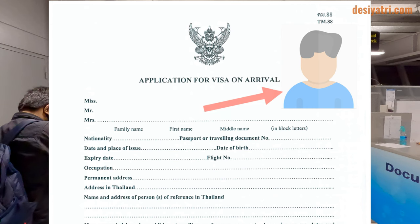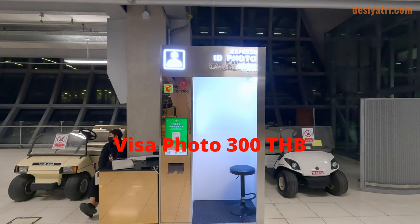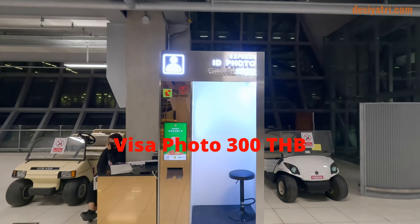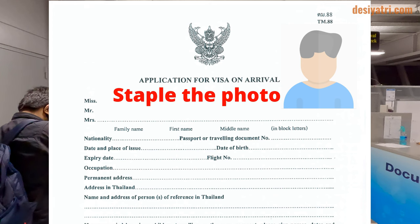The form requires a photograph of the applicant in 4 cm x 6 cm size with white background. If you do not have a ready photo with you, usually there is a photo booth in the area where they will print a Visa photo for you for 300 Thai baht. The photo is to be stapled on the form, and the staff available there will staple it for you.